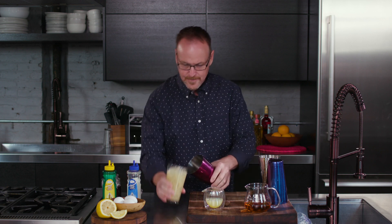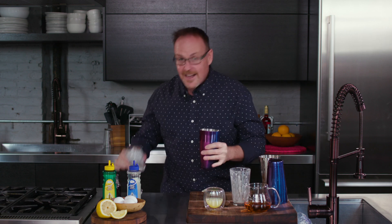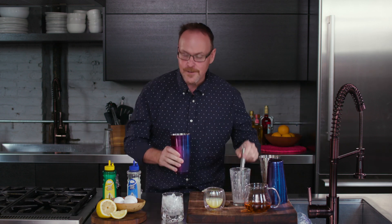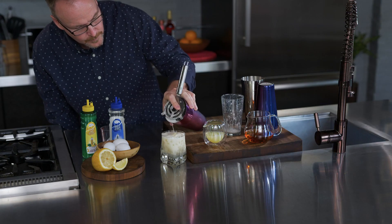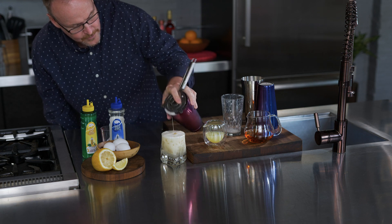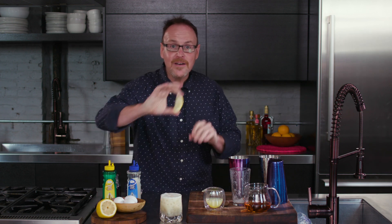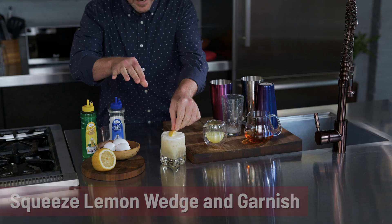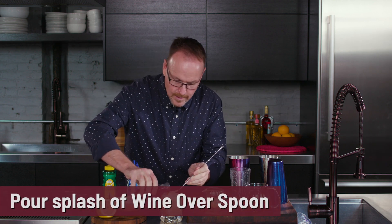I'm going to skip the whole section with the spring and the double straining and all that. Shake it up. You can see that beautiful froth in there. It's got a rocks glass or a whiskey sour glass if you will. A Hawthorne — look at that beautiful froth over top of that drink. Looks great. And a fresh lemon, squeeze and drop it on top. And if you want to take this up another level, just a tiny bit more sophistication — a little red wine, some leftover from the other night.